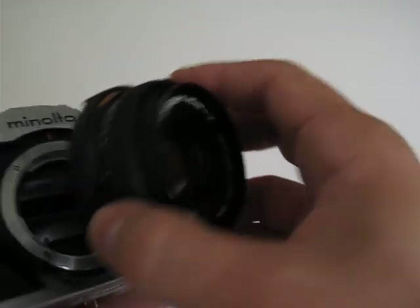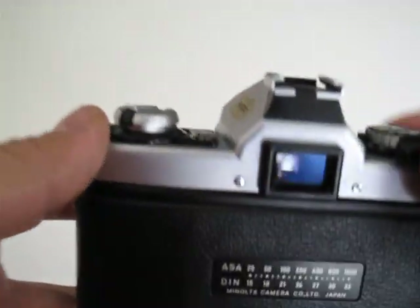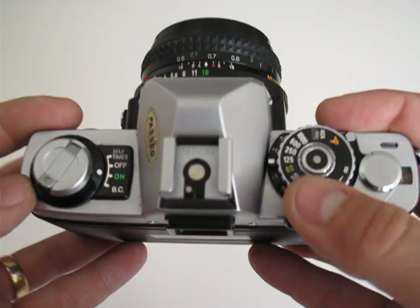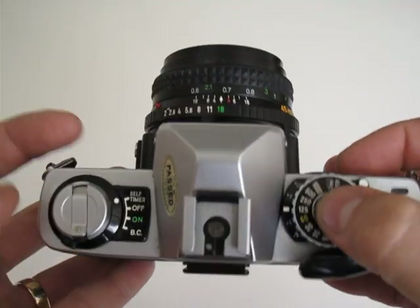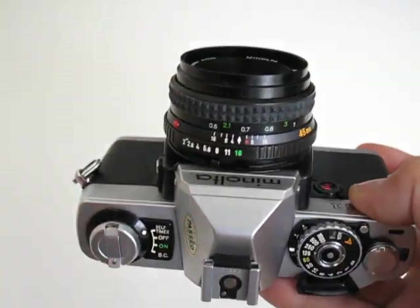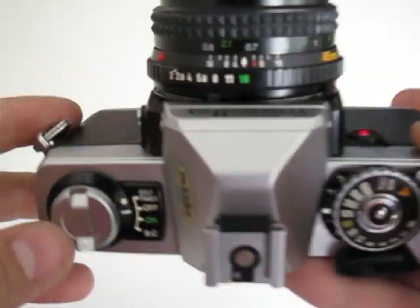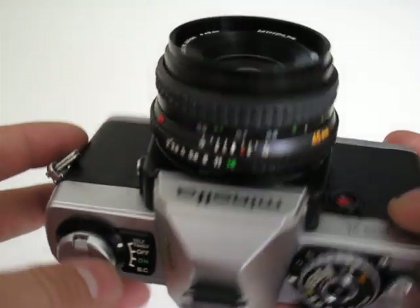It's great for indoor photography. I wish you could see through the viewfinder — let me try to show how it looks. The self-timer option is here; when you press it, it starts beeping and counts down until it shoots. And there we go — that was a shot.